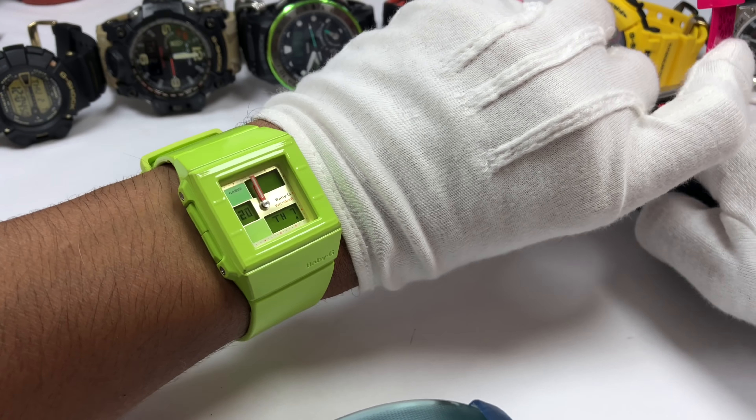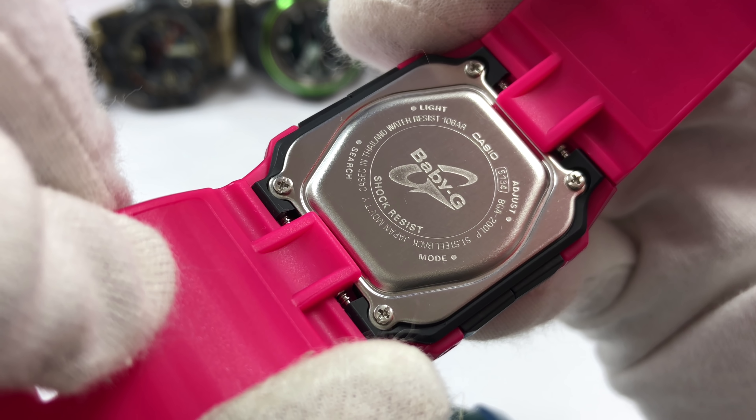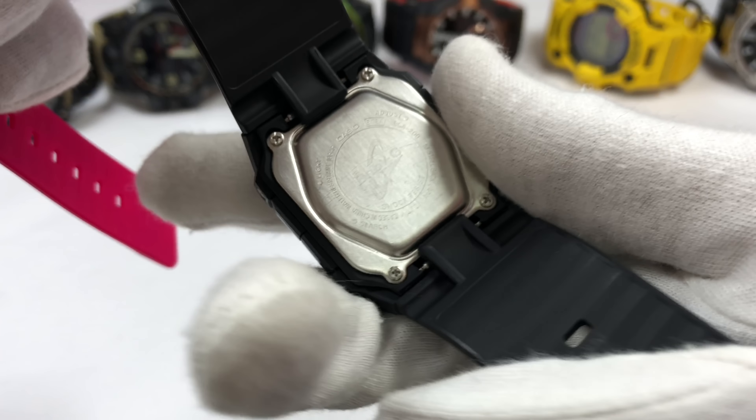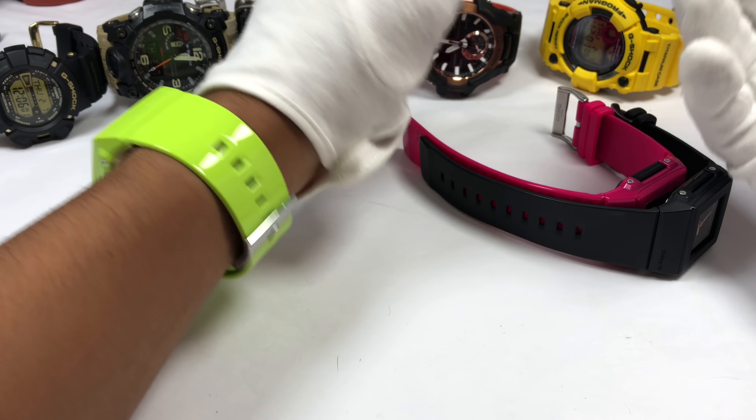The hard case came in black, the back plate is stainless steel with Japan movement, cased in Thailand, water resistant 10 bar, and it operates on Casio 5134. This one is made in China, and the other one is made in Thailand — the one with no seconds display. I'm not really familiar with all these models but I like them a lot because they are square, small size, and the fit is so much better than G-Shock watches. Most people won't even notice you're wearing a baby G to begin with, so why not give it a shot? The price is really affordable and they are incredibly tough.